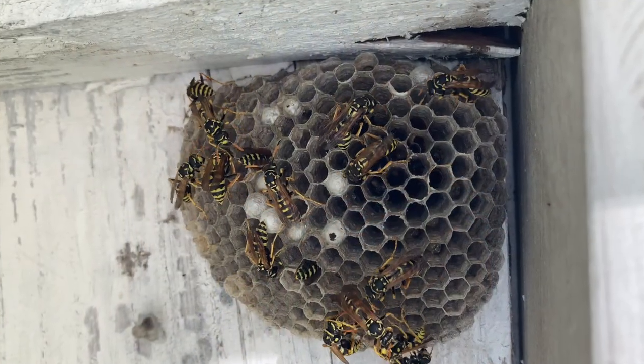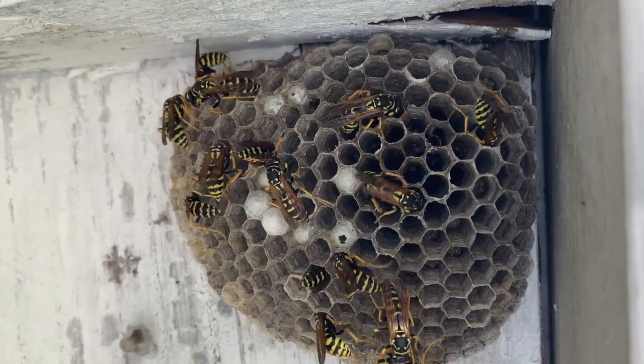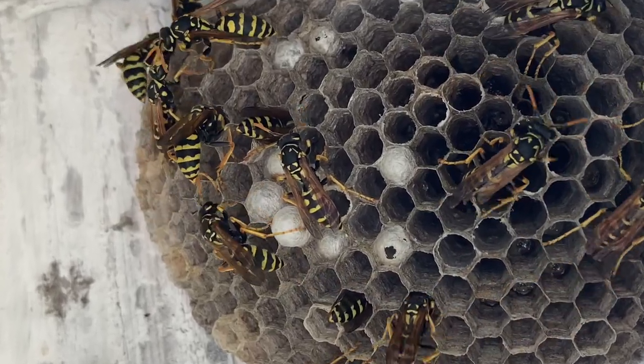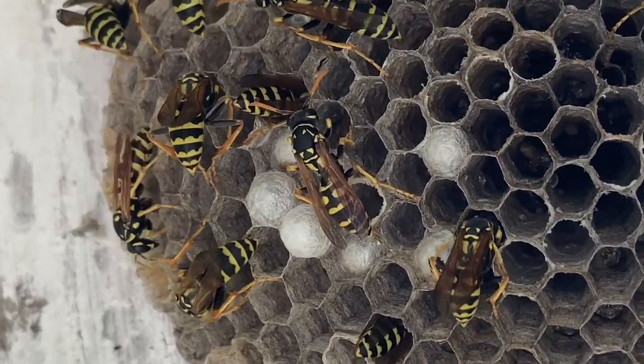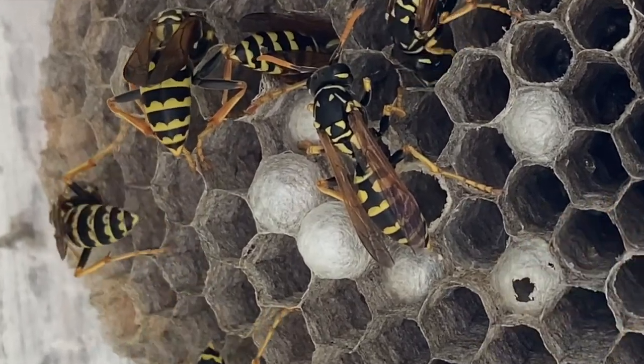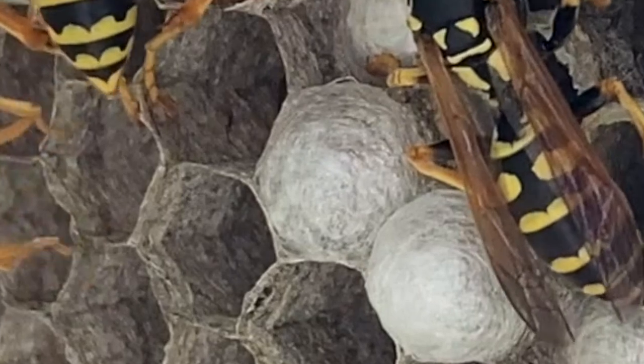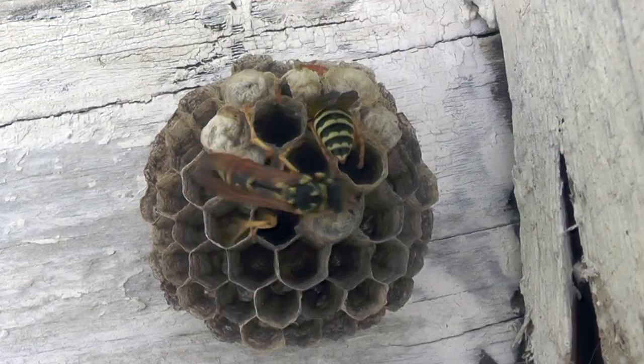Welcome to the Green Wasp Removal YouTube channel. In this episode, we're going to take a look at the Polistes dominula wasp and how their larva spins a very interesting material that we call wasp silk over the tops of their cells when they're getting prepared to pupate into the adult form of the wasp.